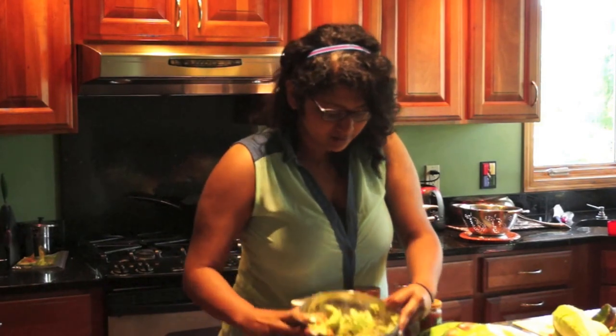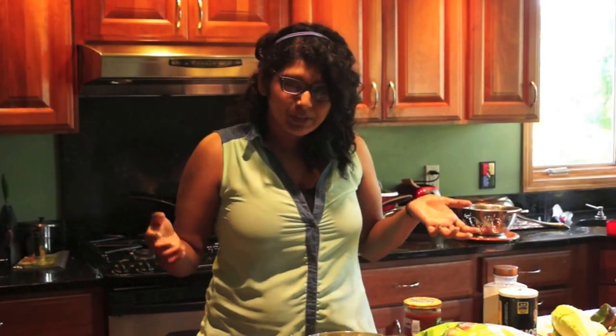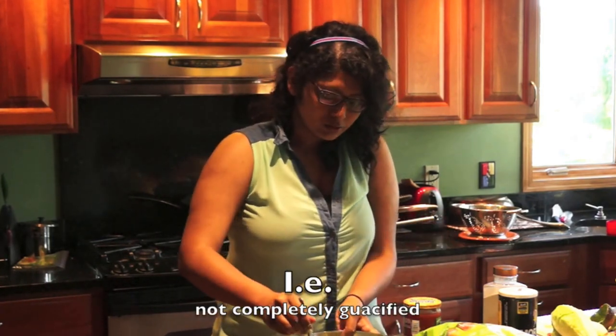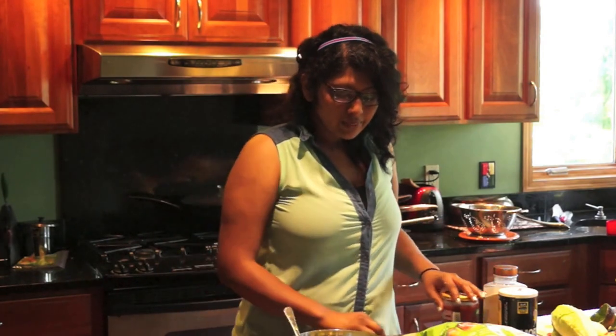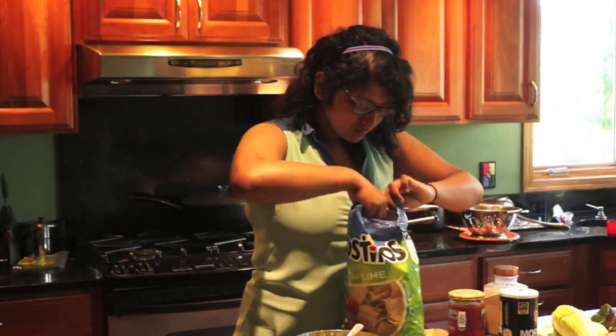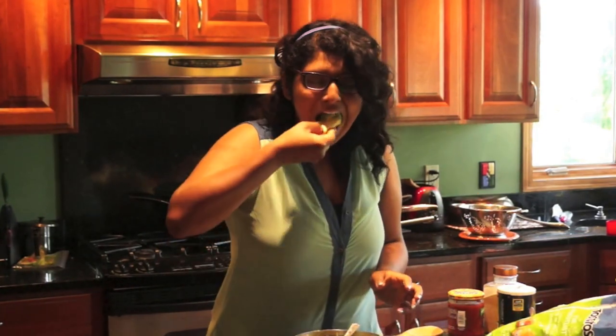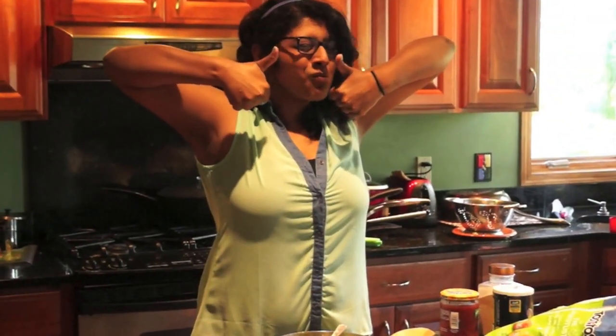Now it's time for the moment of truth, the taste test. I have mine all set up really quickly. The amount of guacness you want depends on how chunky you like your guacamole. I like mine pretty chunky. As you can see it's not completely squished or whatever — that's the way I like it. Take one of your chips and you're going to test your guac. If I were the judge of my own show, this would be A1.